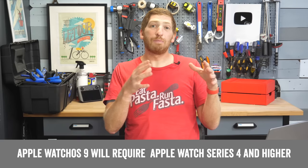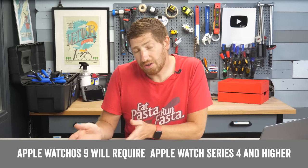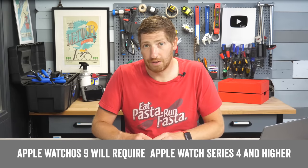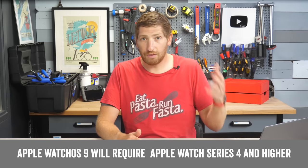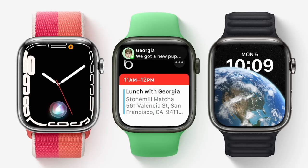watchOS is the actual platform itself that runs atop the Apple Watch, so that's different than the underlying hardware, in which case the most recent version announced last fall is the Apple Watch Series 7. Apple generally releases a new Apple Watch version each fall, usually in the September timeframe, and it's expected to probably do the same again this September with Apple Watch Series 8.